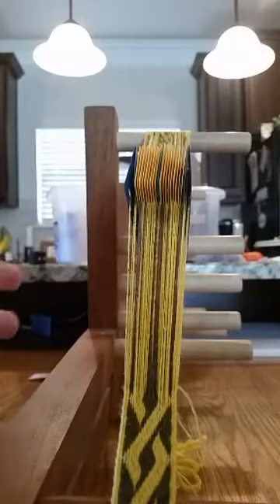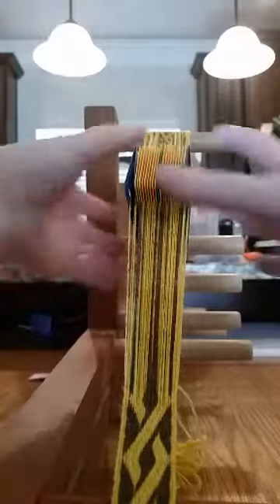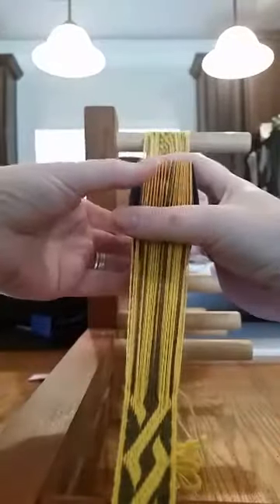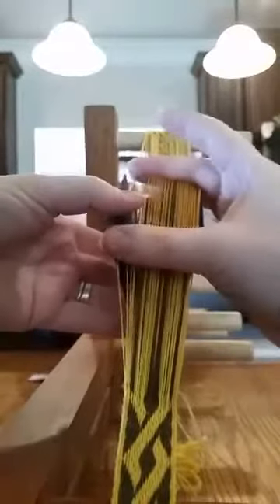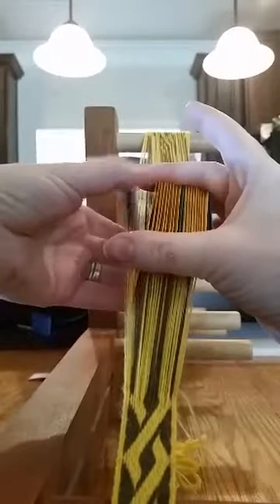There are some questions about two-pack tablet weaving, so this is how I do it. For this, my borders are all going forward. I start with my full deck and I'm going to push my border cards forward.